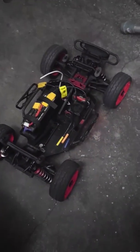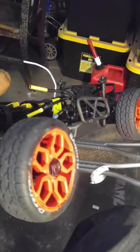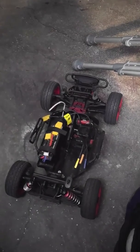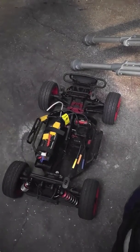YouTube, here's my sitting right there. I noticed it was front wheel drive only, so I went to mess with it.